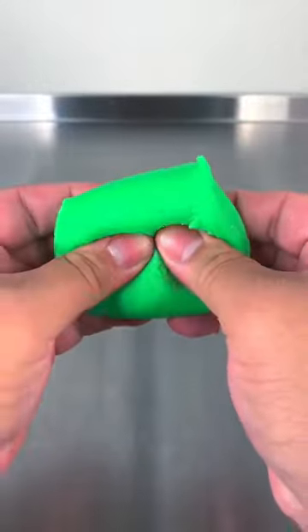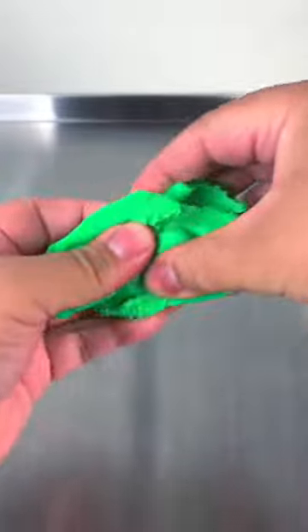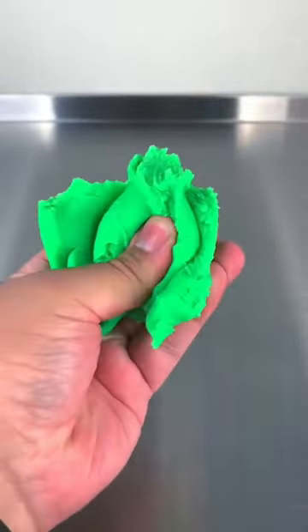To start, go ahead and take the clay out of its container and start kneading it together. You're going to notice that it's not very stretchy and it's not very soft at all — we're going to fix that with the lotion, so do not worry.